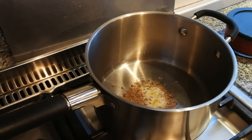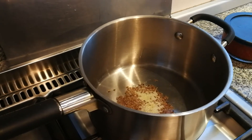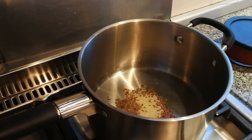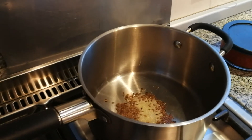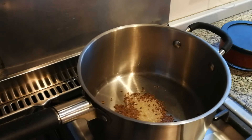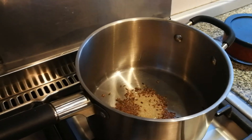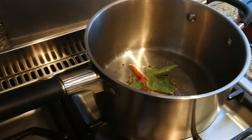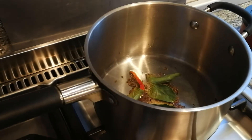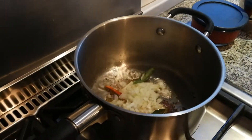This dish is an Indian street food dish traditionally eaten with fresh bread rolls or potato cutlets. We're going to have it with fresh bread rolls. We've got curry leaves in there, red chilli, dried chilli, and a bit of onion.